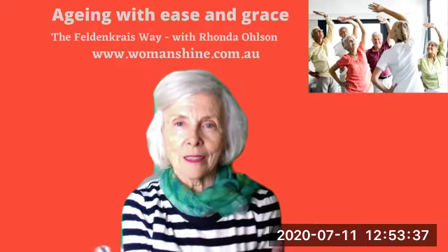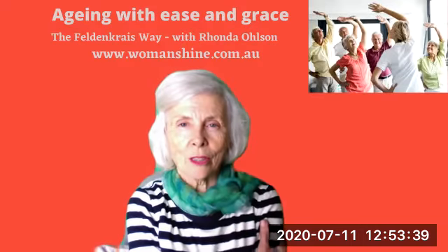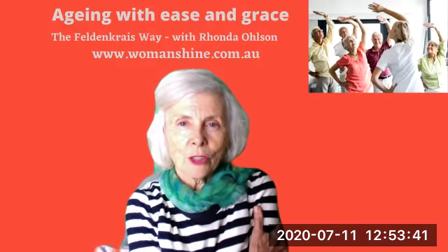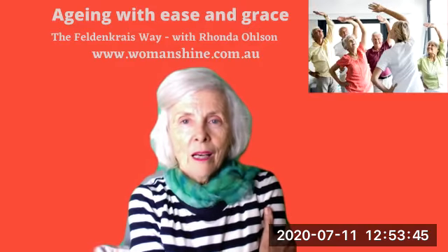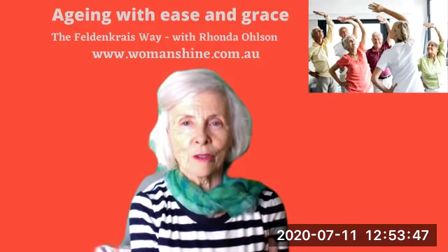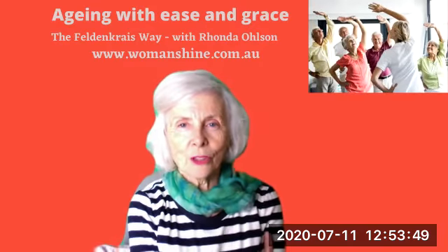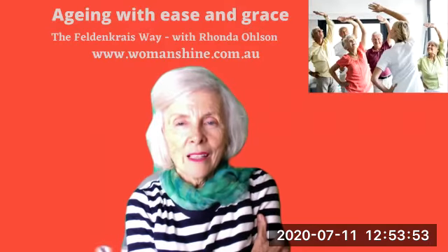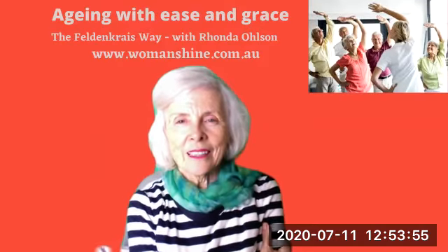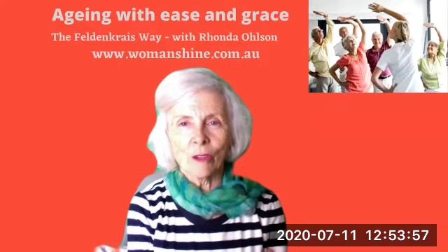Now let's go to the other side. So with this loving hand, you're just stroking yourself, just lifting your shoulder very gently. Taking a deep breath and letting it go. Lifting your shoulder very gently, taking a deep breath, just releasing any tension and holding.